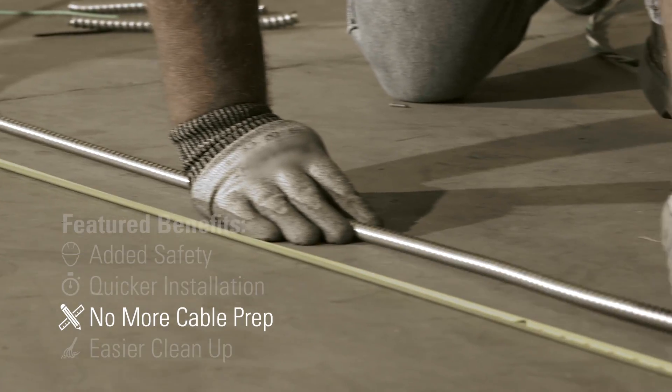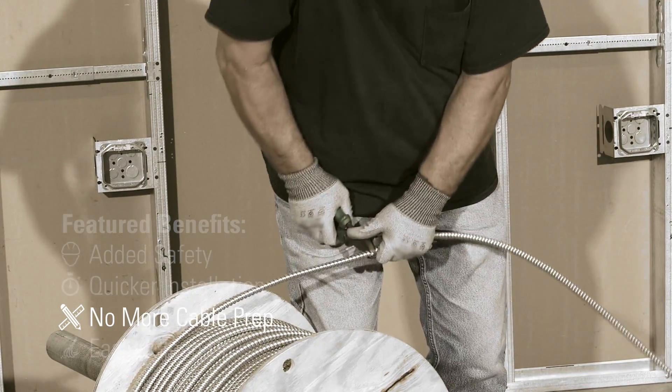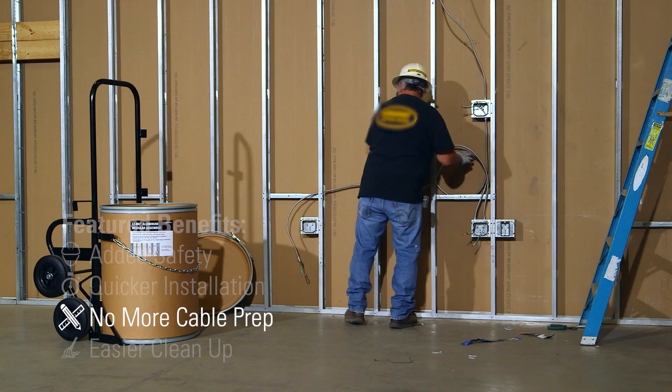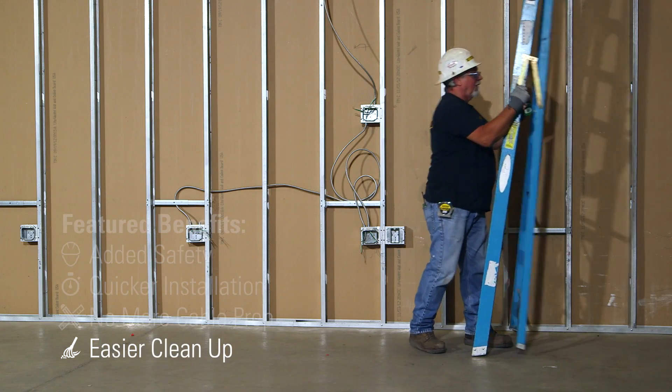No more cable prep or measurement. Our pre-cut cable lengths remove the need for tedious cable preparation and measurement. Simply loop any extra material to accommodate your run length.